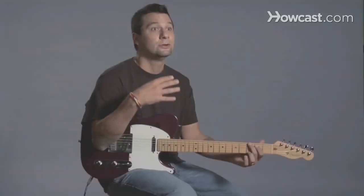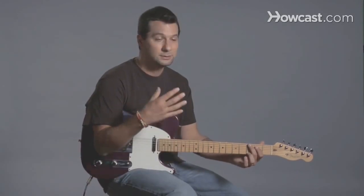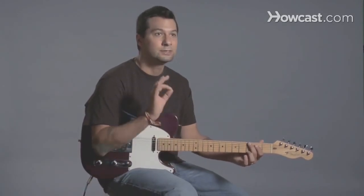You'll play it, you'll get to know what you like about the guitar and what you don't like about the guitar. And then your next purchase — that you might spend $500 or $600 on — you'll know exactly what you want.